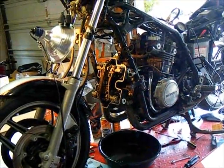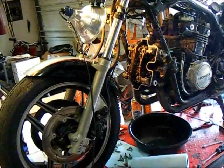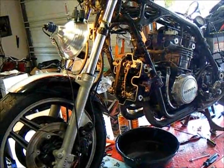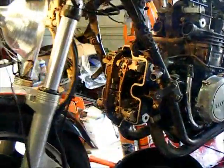This is an '84 V65 VF1100S Sabre Honda. I bought it from the original owner. We just did the valves and we're going to do a compression test.